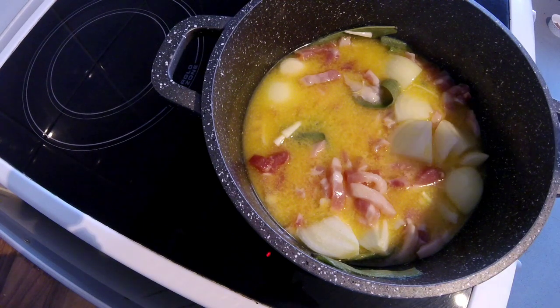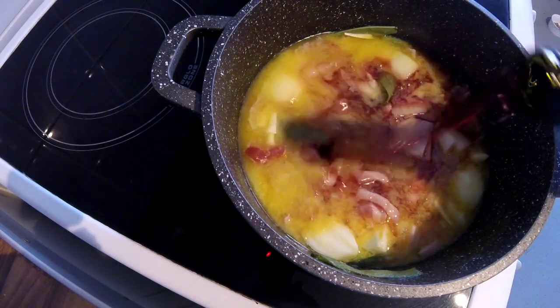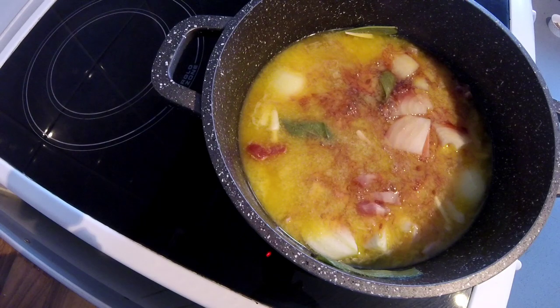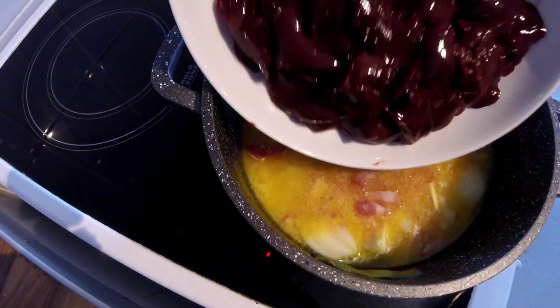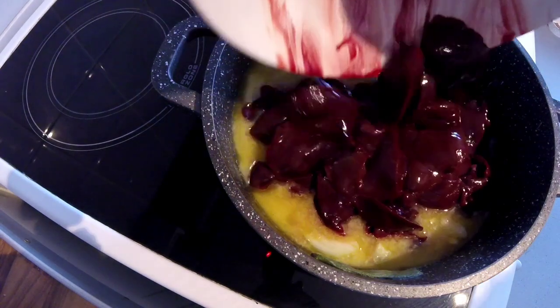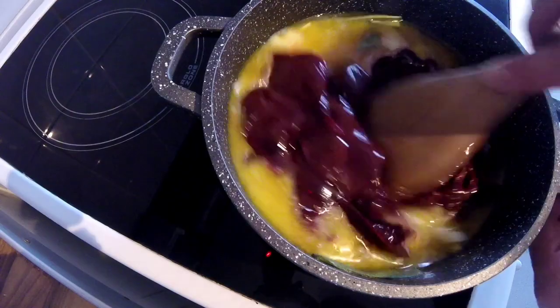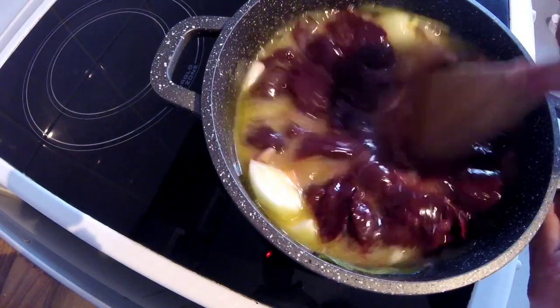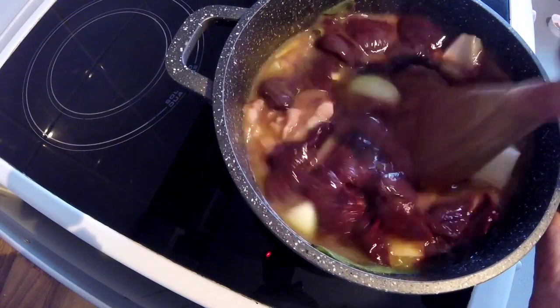The butter's melting away nicely now, so I'm going to hit this with the glass of red wine, then add the rabbit livers. Give everything a bit of a mix. Just before I added the wine, I did season it with salt and pepper.